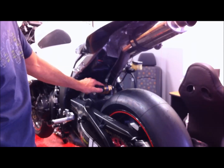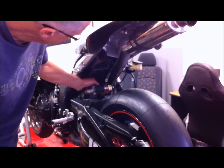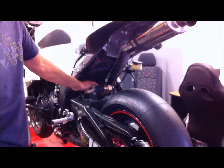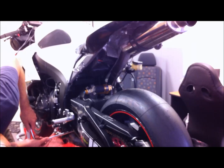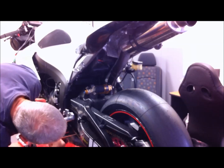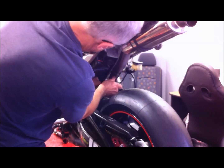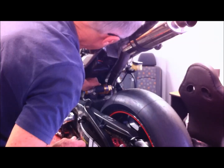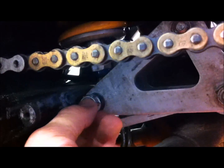Because I'm going to take the shock out, the best thing is to actually take the nut off the bolt first while it's loaded up, and then put the jack in place. So I'll just undo the bottom nut. Here you can see I've removed the bottom nut off the bolt — there's the shock.